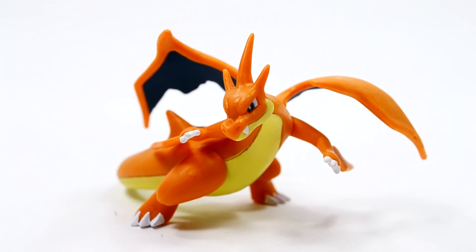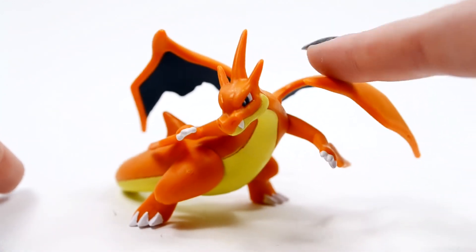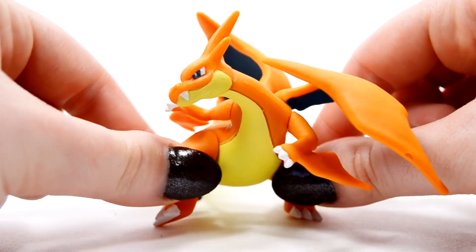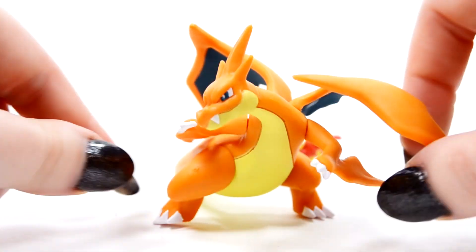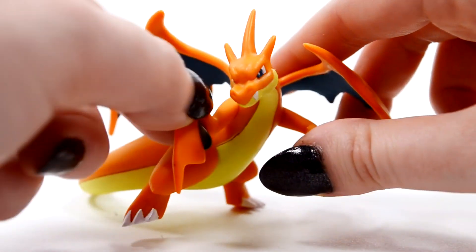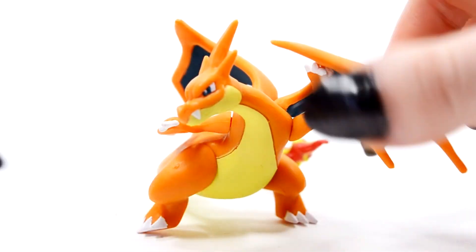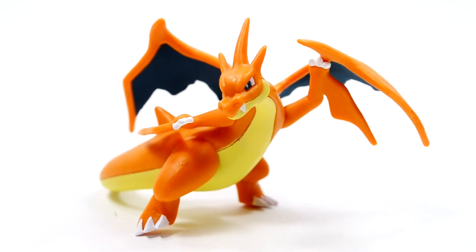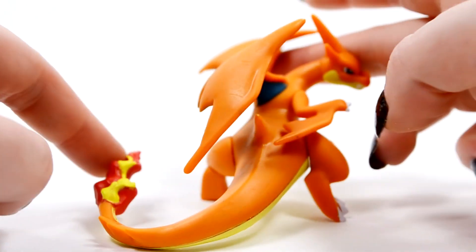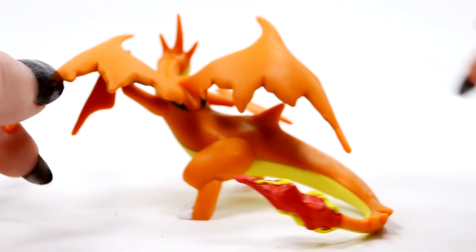Now we move on to Charizard Y, and he is using Dragon Tail. Right off, you can see he's a little bit wobbly — you have to be careful with this guy. The way his feet are, you have to position them in a way that will support him. Like Charizard X, you can move his arms and his legs, although they really have to be just like that or he will topple.